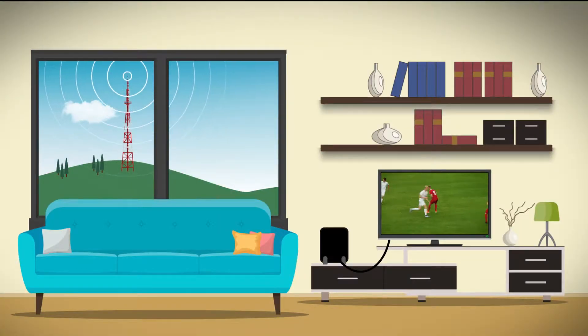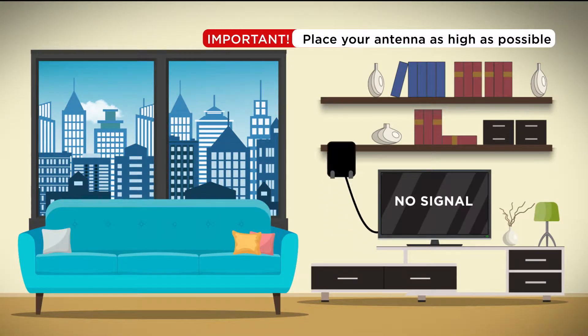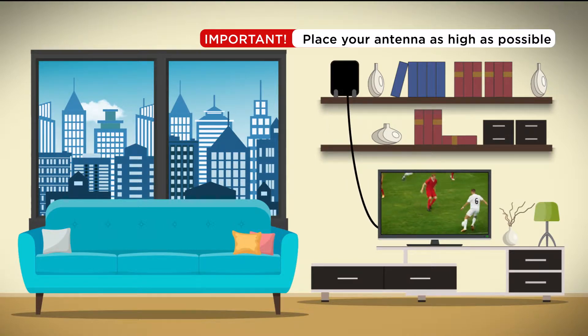Number two: antennas don't like steel and concrete, so place your antenna as high as possible. Placing your antenna higher will help you get the best reception.